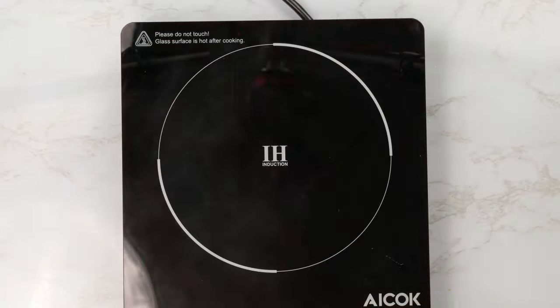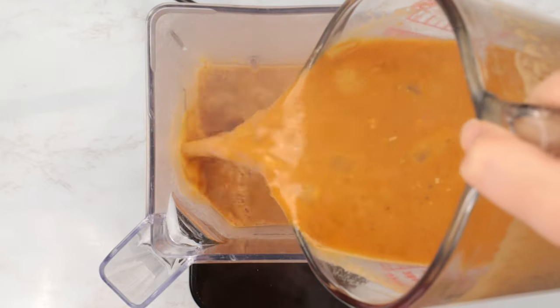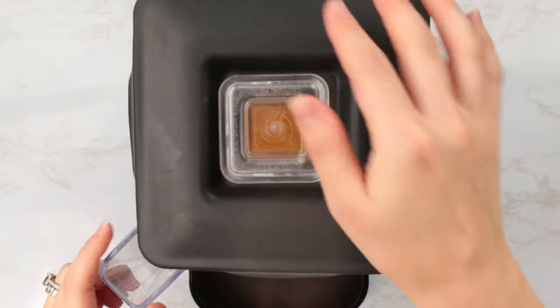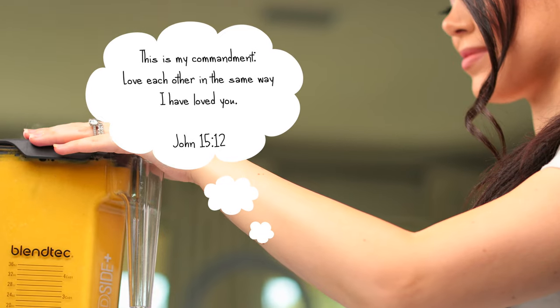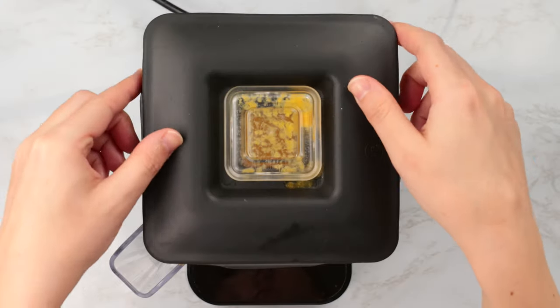Now let's bring the pot off the heat and we're going to either use an immersion blender or a stand blender and blend the soup to a thick consistency. My blender has a soup mode, so if yours does too, you're going to want to use that. Blending the soup is totally going to change the texture from thin to a thick and creamy consistency, so don't skip this step.